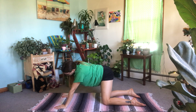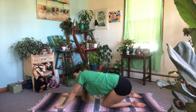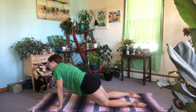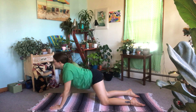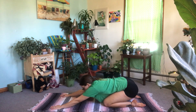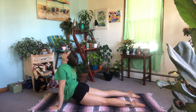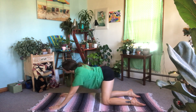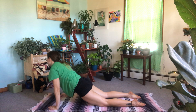Now we're gonna be making some big circles with our hips. Swing your hips over to the right, take them down and back towards your heels, and then up through the left, coming towards the front of your mat for a little upward dog, and then back around again. Now switch directions.